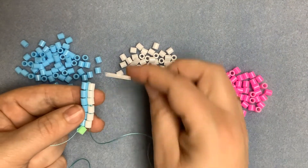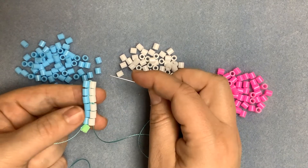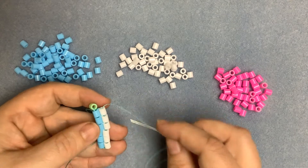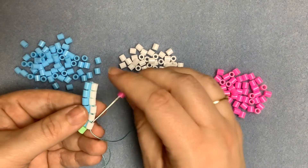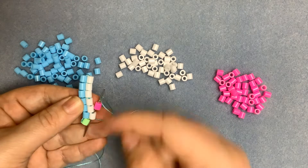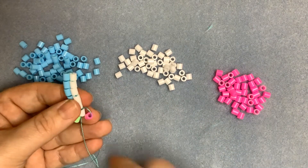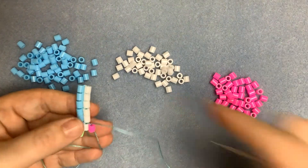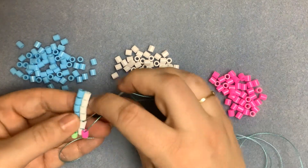To start the next row, I'm now going to work back up the row. It's up to you — if you're more comfortable working towards yourself, turn your work over and repeat exactly the same as you've just done. So it doesn't really matter; you find the way that works for you. I'm coming through the last bead that I added in the same direction as before, and back through the one we've just put on. I'm going to do this all the way across the row.